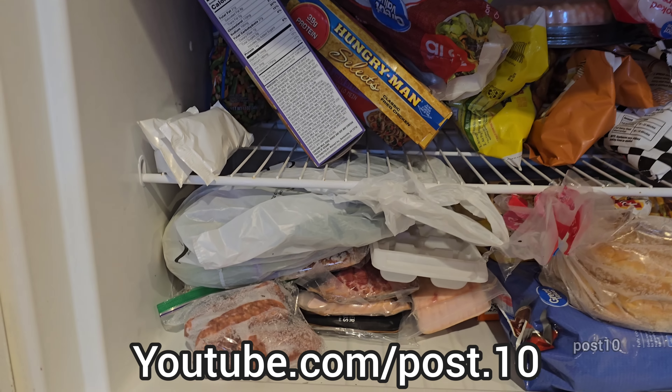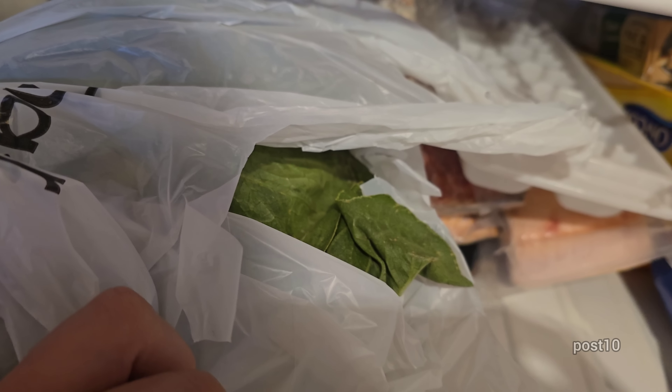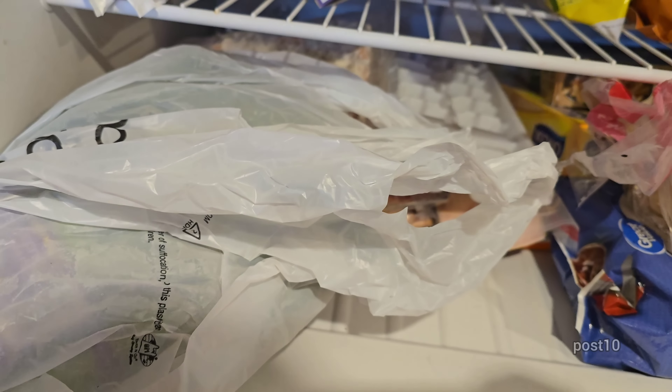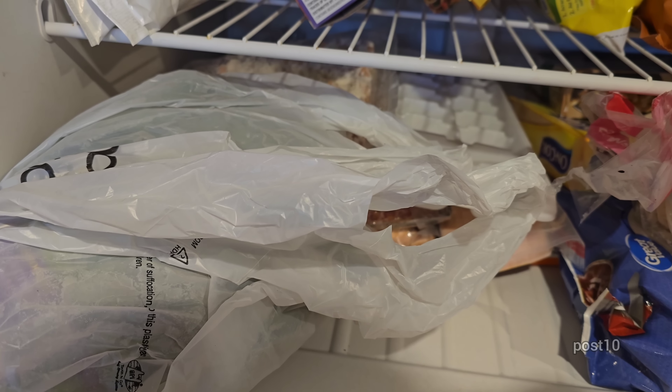Hey everyone, today we're gonna go feed the tadpoles. I bought some romaine lettuce, threw it in the freezer, and now outside it'll shatter like glass as I crunch it up. When it hits the surface of the water, it'll mushify and the tadpoles can easily eat it.